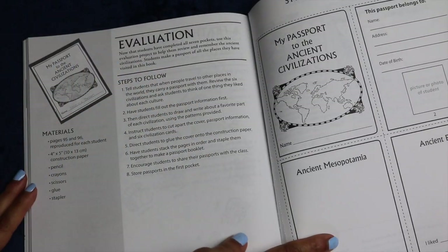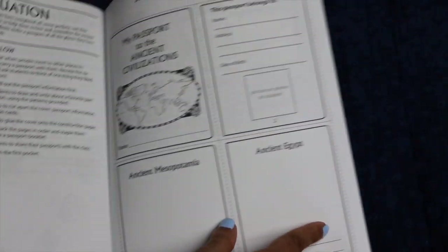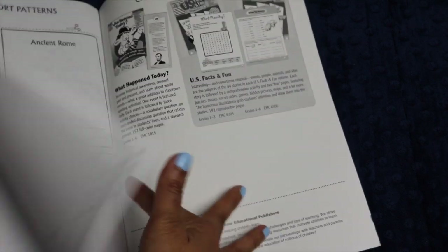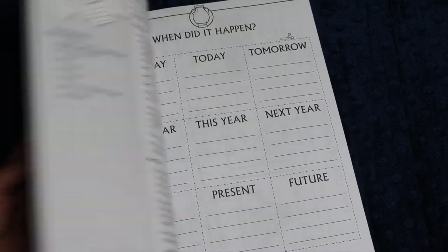After all seven pockets, there is an evaluation so that students have an opportunity to review all of their pockets. They make a passport of the different pockets to show that they have visited those areas, which I think is a really cute culminating activity.